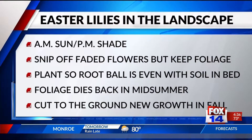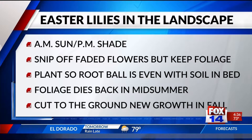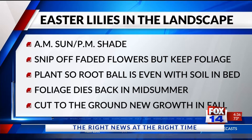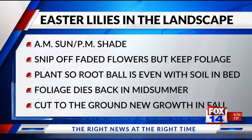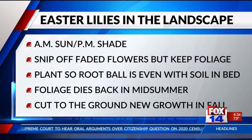When the flowers start to fade, you can put them outside. Look for a place that has morning sun and afternoon shade. When the flower starts to fade, snip the flower off, but keep the foliage — just like with any other bulb plant, the foliage is how the plant stores up energy for next year's bloom. Plant so that the root ball is even with the soil in your bed.